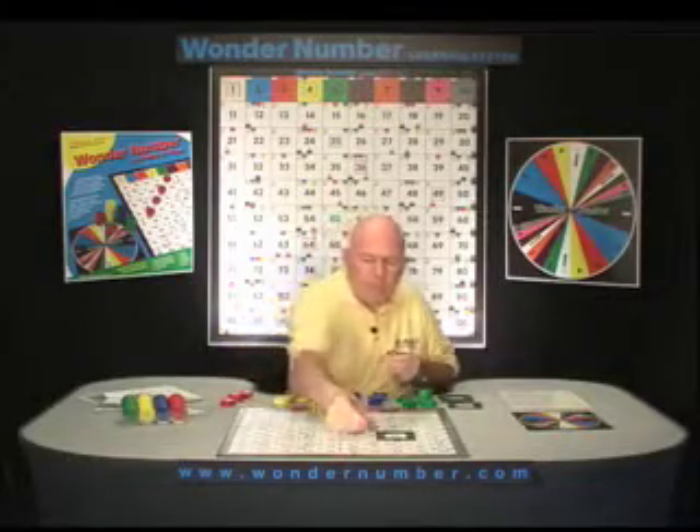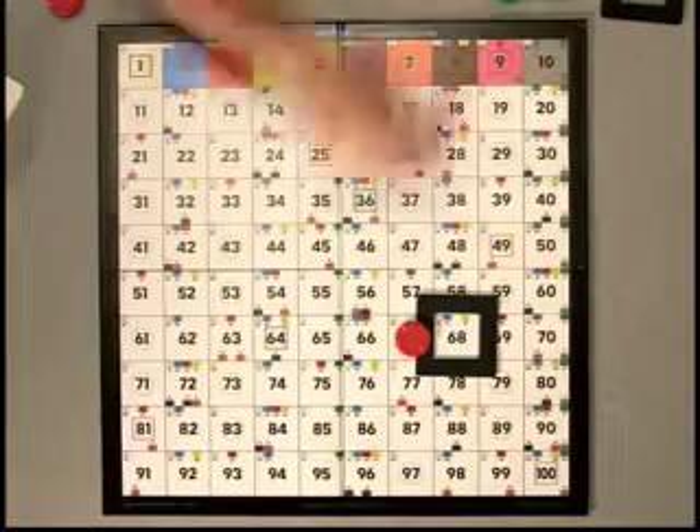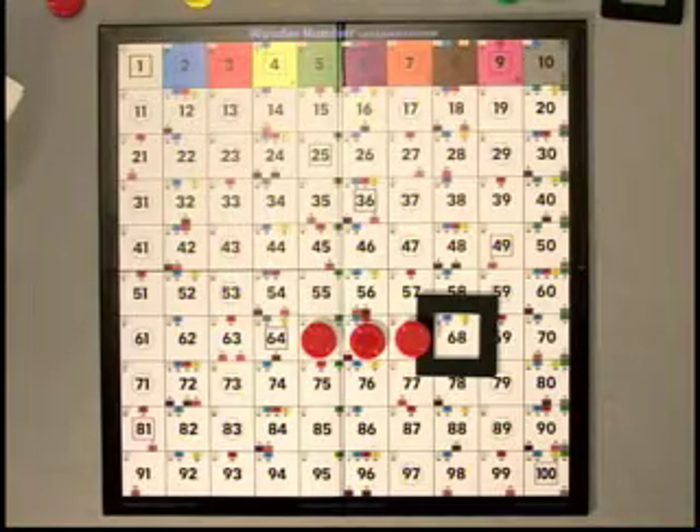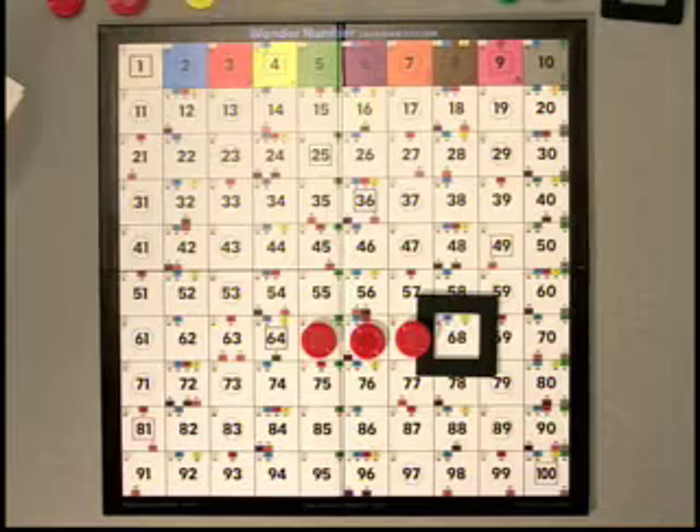We're going to take some chips and go down the number line — one, two, three ones — and then we're going to subtract the two sets of ten.